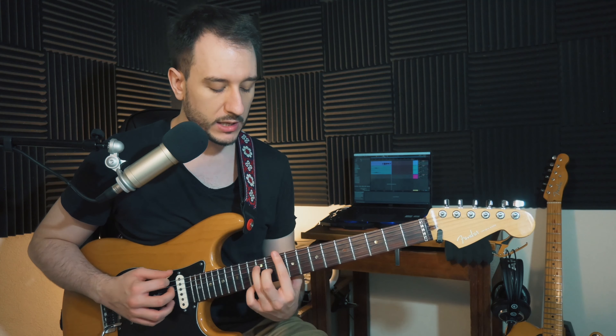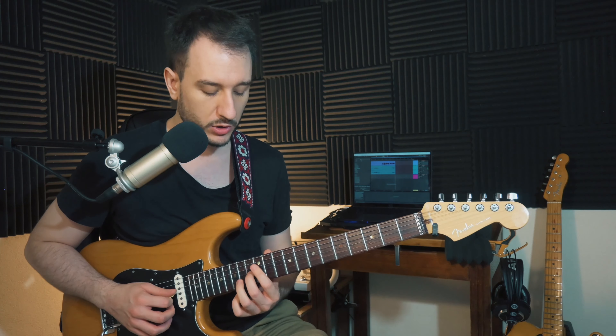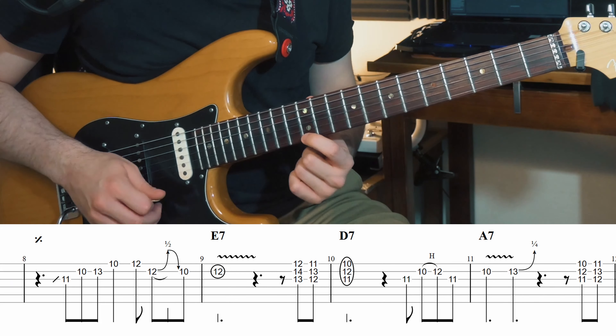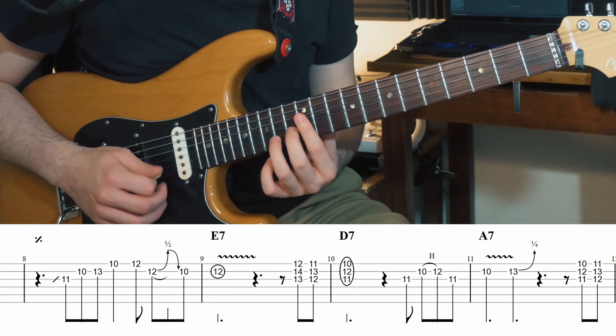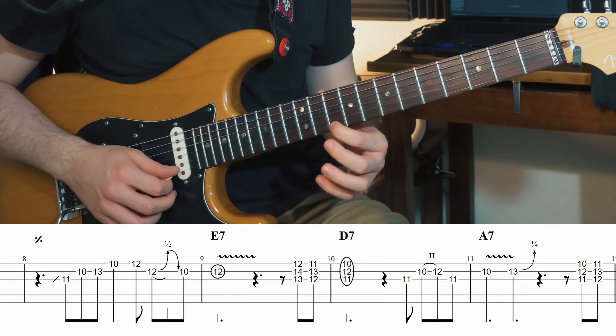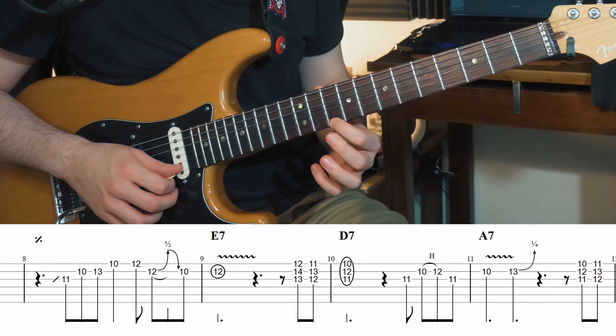De la neuvième à la dixième mesure, on est sur notre cinquième degré et on va arriver sur le quatrième degré. Tout simplement, on joue 12, 11, 10, et on vise le premier temps de notre dixième mesure — le quatrième degré.